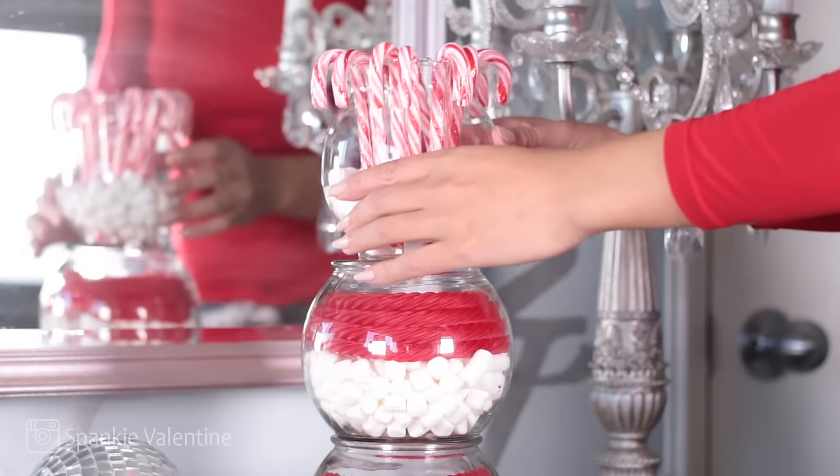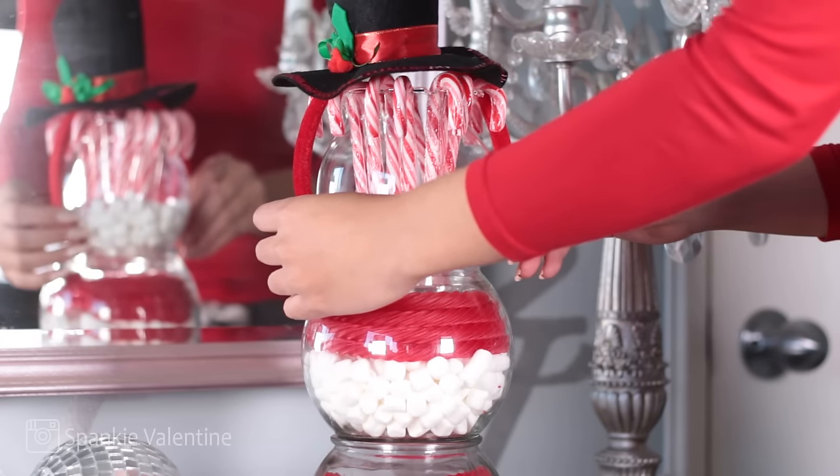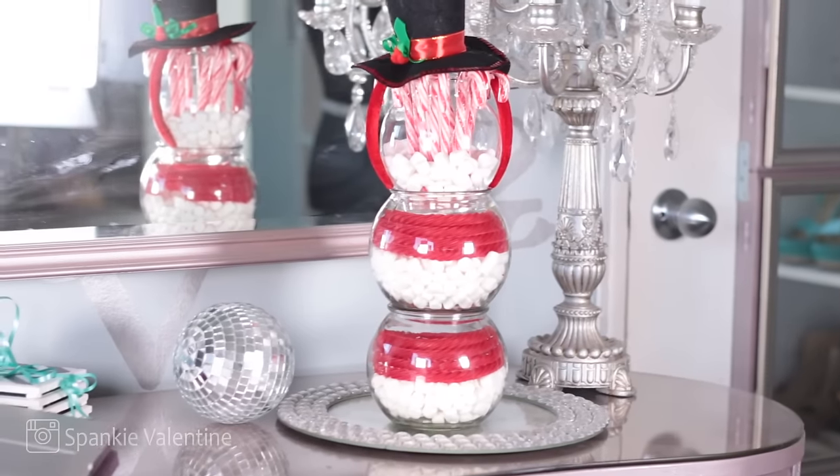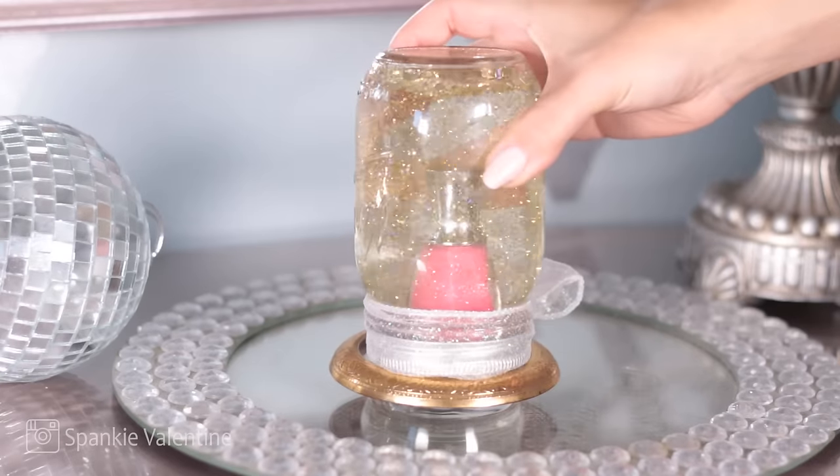I also found this dollar headband of a top hat, so why not? We're going to stack these on top of each other and then place the little top hat — and look, we got a little snowman! He's filled with candy. It's so cute. This would be really cute for like a hot chocolate bar.